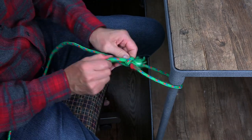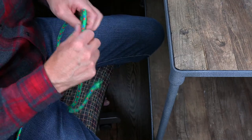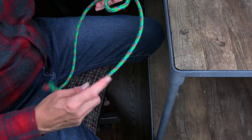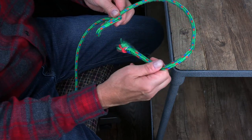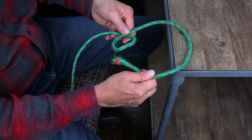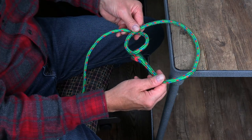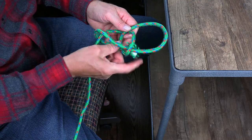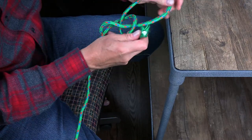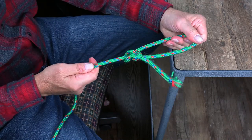If you want to do the bowline and just leave a loop out there, you have the option of either just doing it in the air like this, or resting it on something, especially if the rope is not as stiff as this one. Come up through the hole, go around the tree, go back down into the hole, and you've got it.